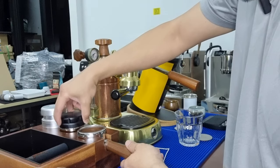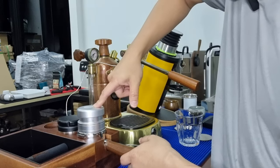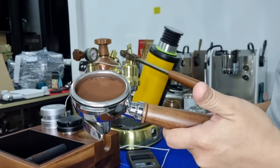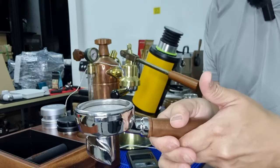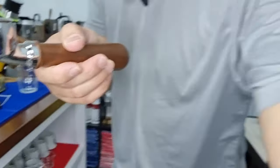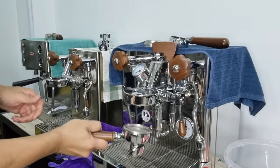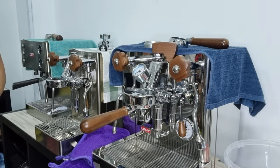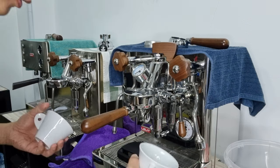I use my finger and you can see the grounds are very fluffy and nice. I'm not going to use any WDT tools - I'm just going to tamp it. The puck is pretty well prepared, and of course I'm going to use the puck screen. So bring you over to the other side of my camera - my little Bianca has been heated up for about 25 minutes, so I'm just going to run the extraction.